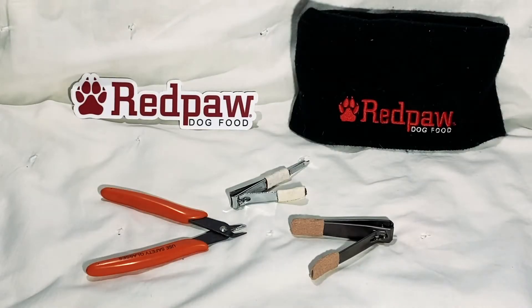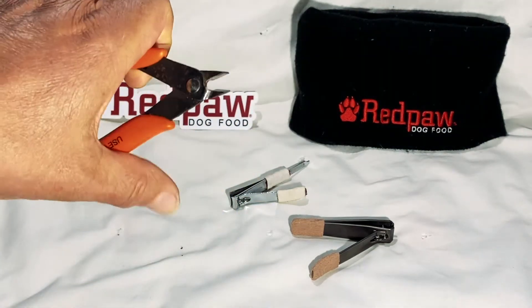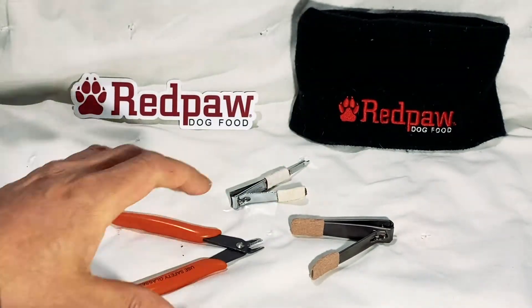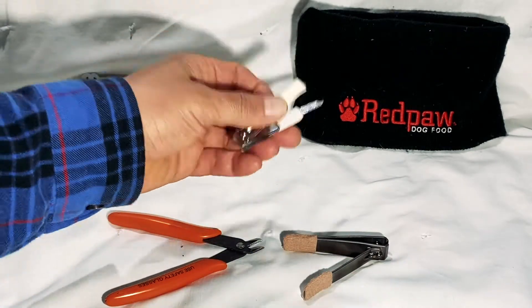The most important thing in taking care of your dog's nails is to feed it a high-quality, nutritious, balanced diet that promotes gut health. Also recommend that you have a pair of clippers that fits well in your hand. It has a small clipper at the end so you can actually see what you're doing. Human nail clippers work very well for medium-sized dogs, small dogs, and puppies.